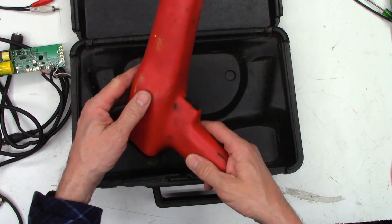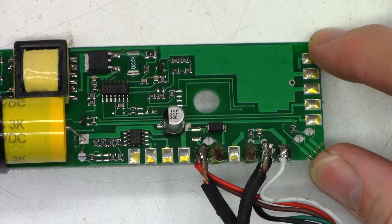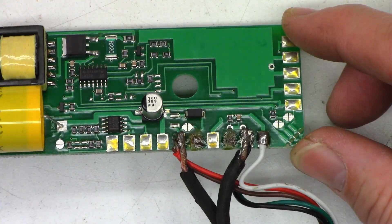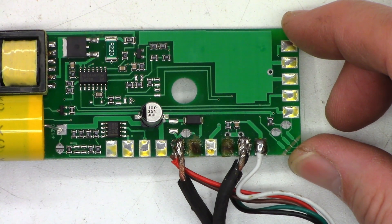So yeah, I already had the timing light apart — nothing inside. All right, so we just got to figure out where the terminals came from and what they actually do. Looks like he might have tried to fix this. Not quite sure. Anyhow, let's investigate further.